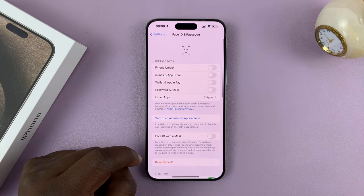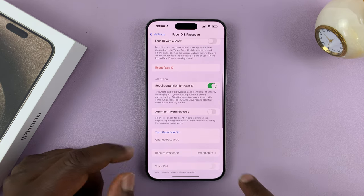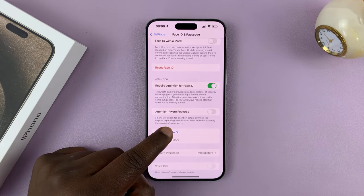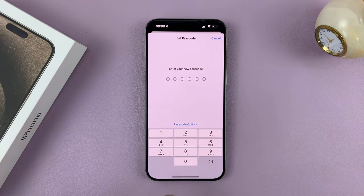Tap on that, and then under Face ID and Passcode, scroll until you see 'Turn Passcode On.' Tap on that, and then enter the passcode you want to be using.